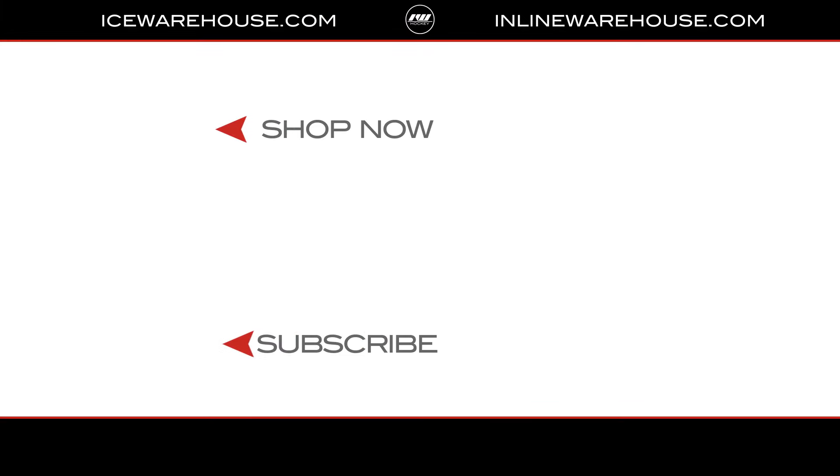If you're looking for more information, go ahead and hit that Shop Now button or click the link in the description. Give us a thumbs up on the video and make sure you're subscribed to the number one hockey gear review channel on YouTube.